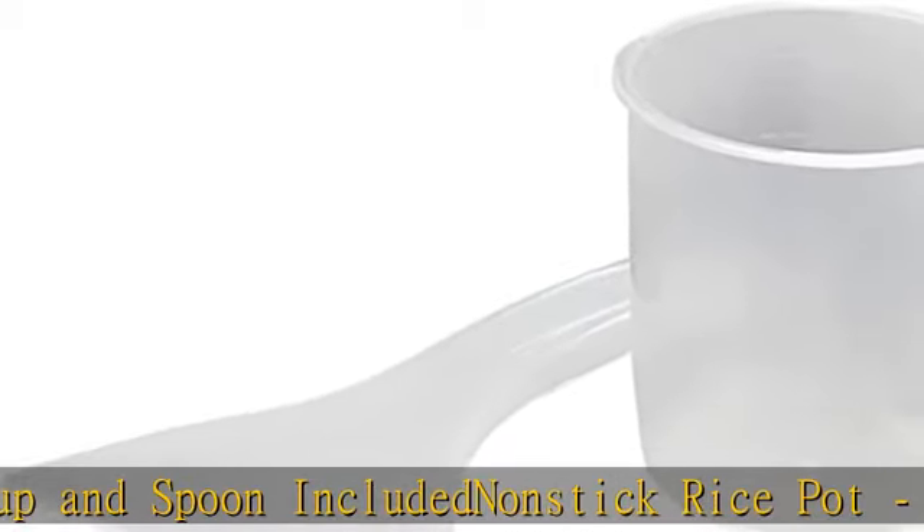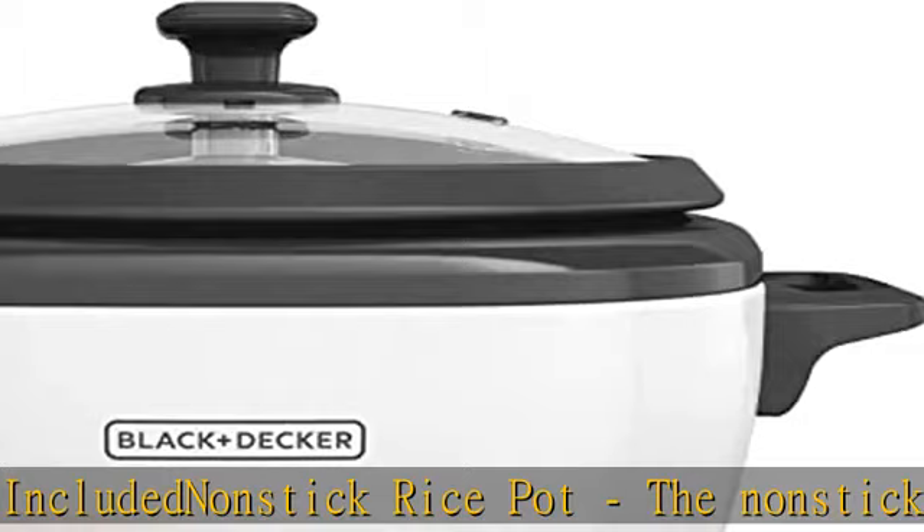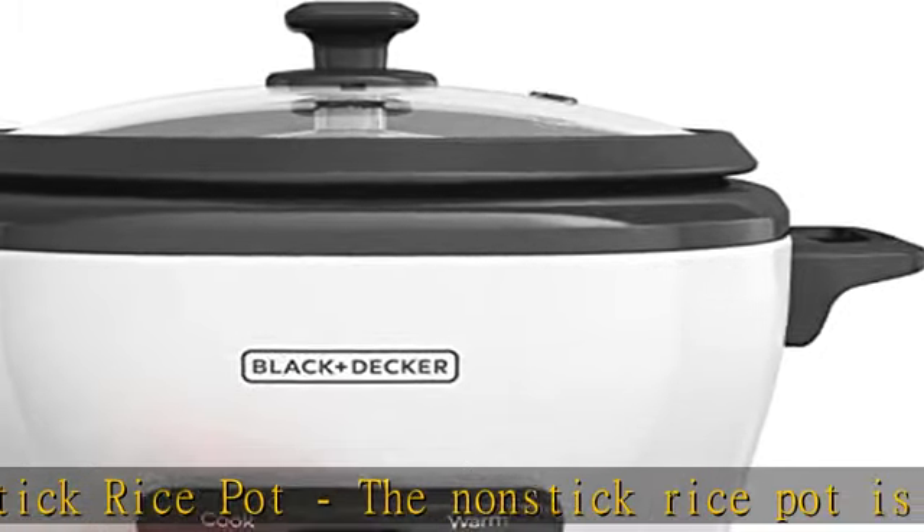Note: use only the rice cup to measure rice, never a true cup. Volts: 120V, wattage: 300W.